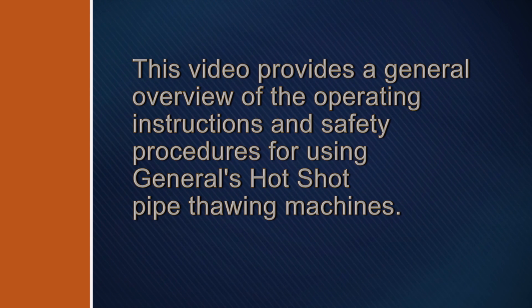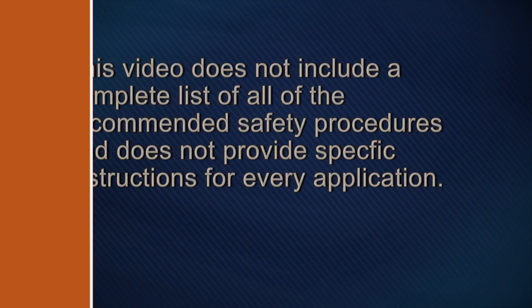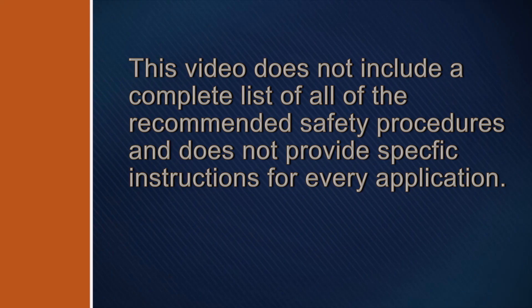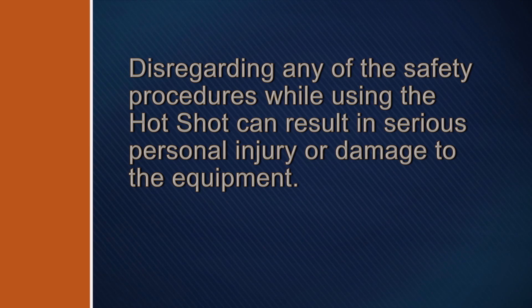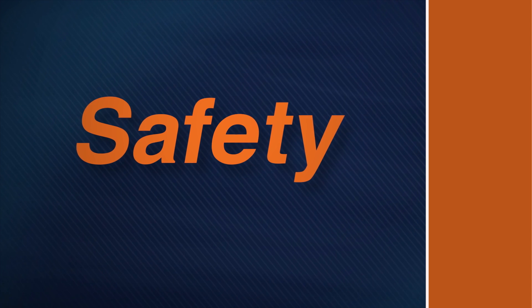This video provides a general overview of the operating instructions and safety procedures for using General's Hot Shot pipe thawing machines. This video does not include a complete list of all recommended safety procedures and does not provide specific instructions for every application. Disregarding any of the safety procedures while using the Hot Shot can result in serious personal injury or damage to the equipment.